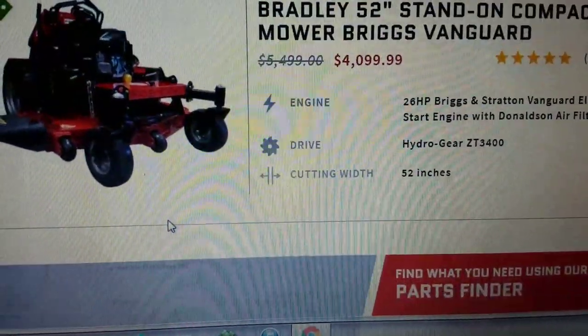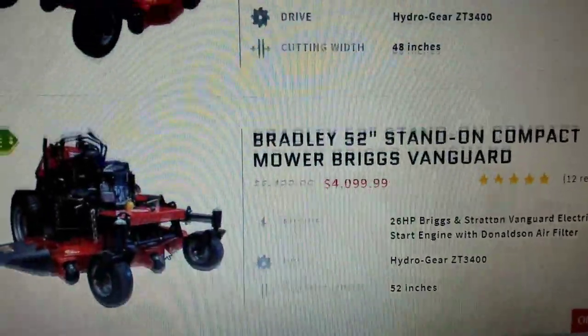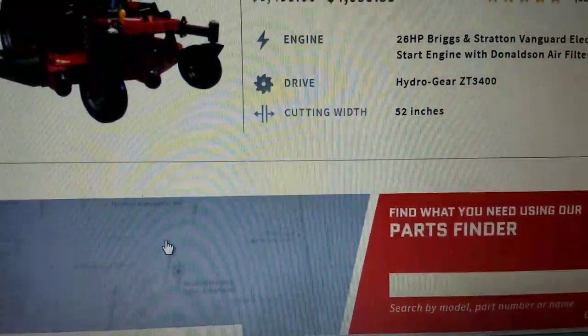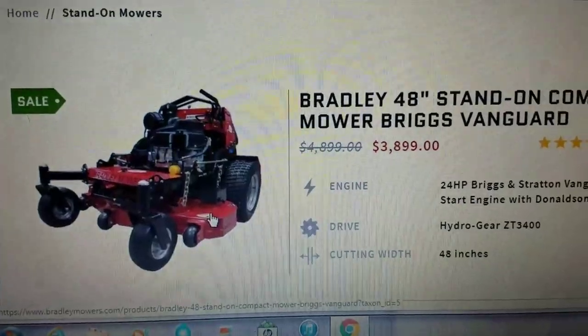You can go with the Stand-On. They have different sizes — they have a 52. I'm not sure if they have a 36. But anyway, I mean, what an awesome mower.